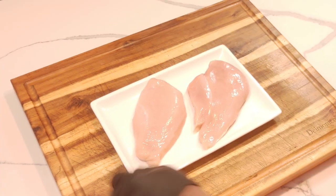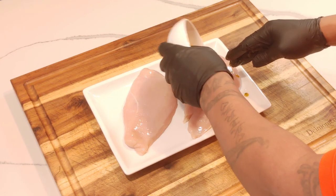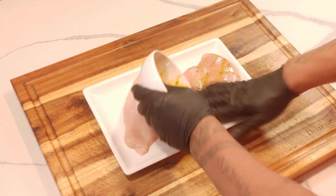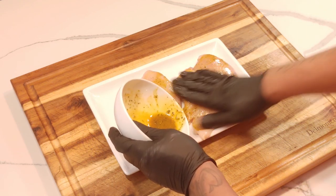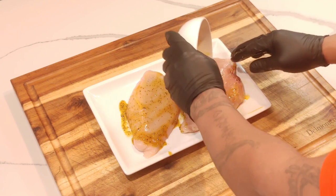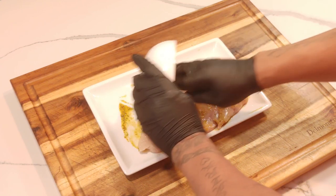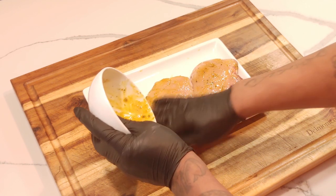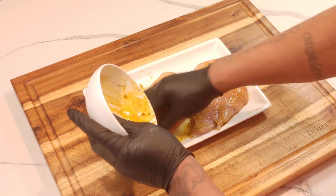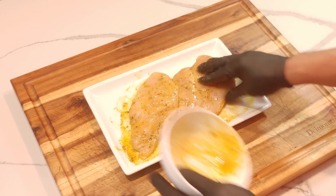Got my breasts out of the bag, pounded down where I like them. Now I'm just going to spread this marinade all over both sides. Real simple, real easy. I love these griddles and you're about to see it in a minute — we're about to get it in. I'm already feeling like it's a must-have.